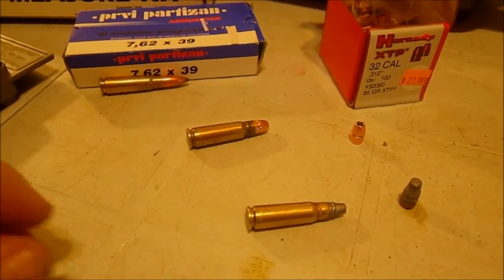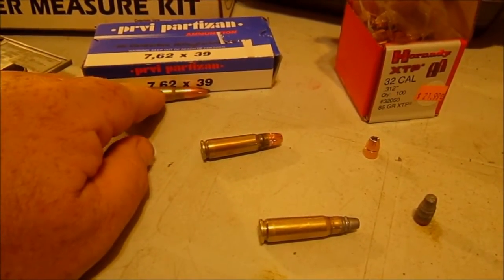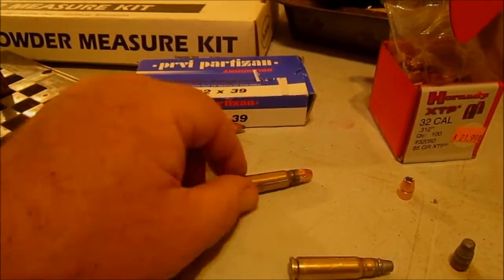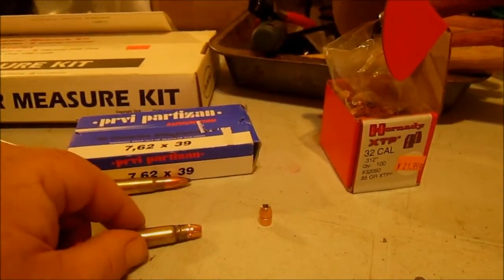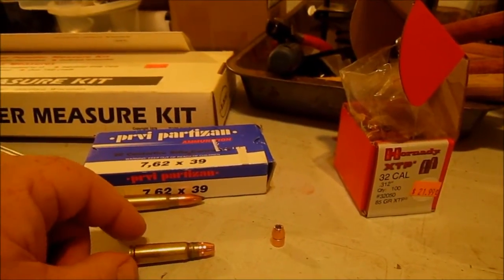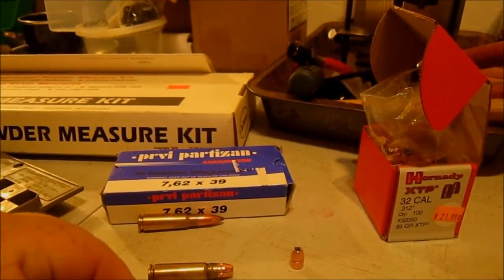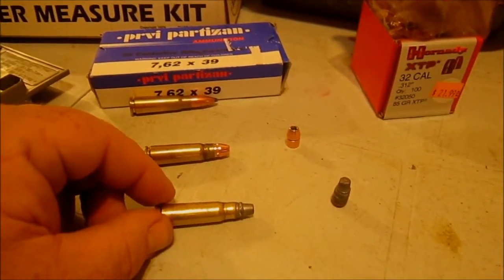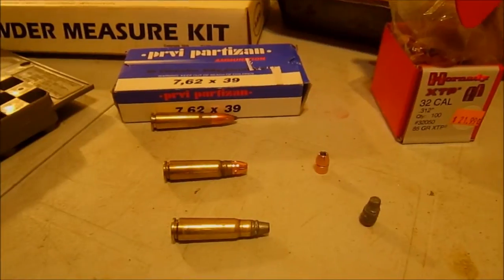So we have three cartridges here for the SKS. This is a standard 7.62x39 — this happens to be Privi Partisan instead of some surplus. This is a .32 caliber bullet loaded in the brass of a 7.62x39. And this is the same but it's cast — it does have a gas check. This one is jacketed, so it's going to hold up to the speed well.